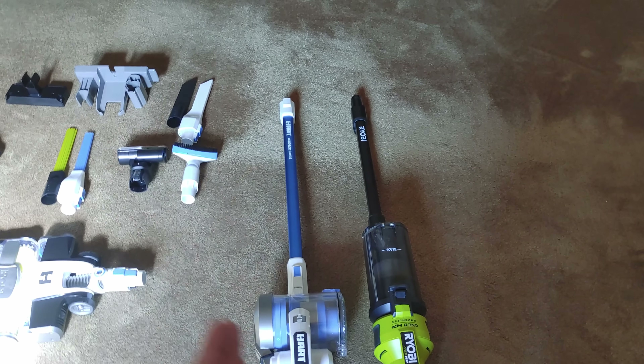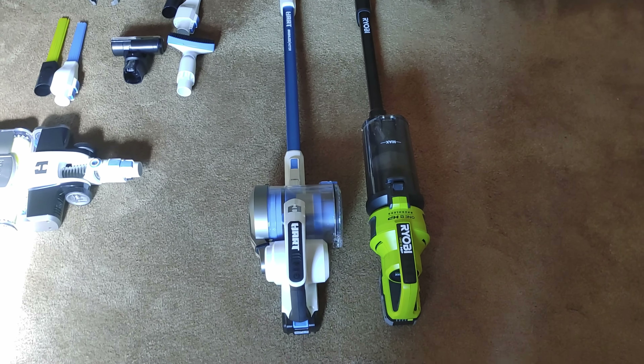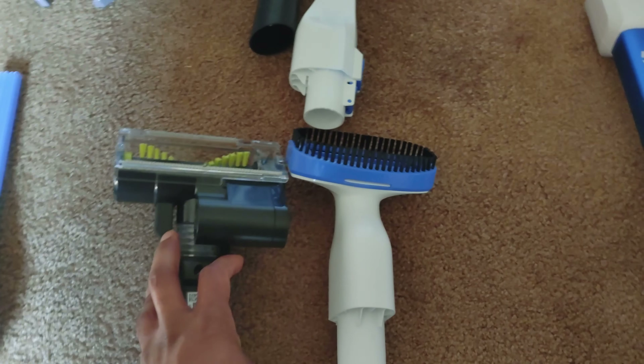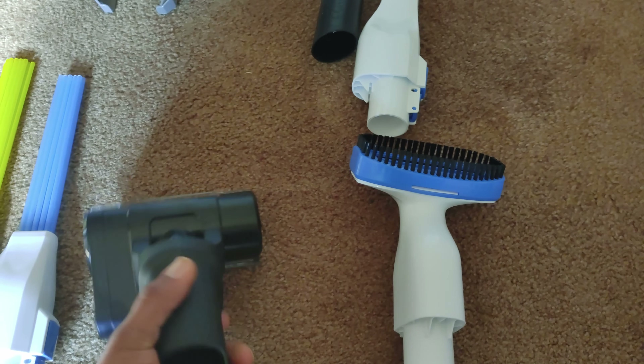Another thing: the Ryobi can also stand up on its own — it doesn't need a bracket up against the wall. The Hart? Not even close. This thing not only falls back but it falls sideways — it will go anywhere — and that's a problem.